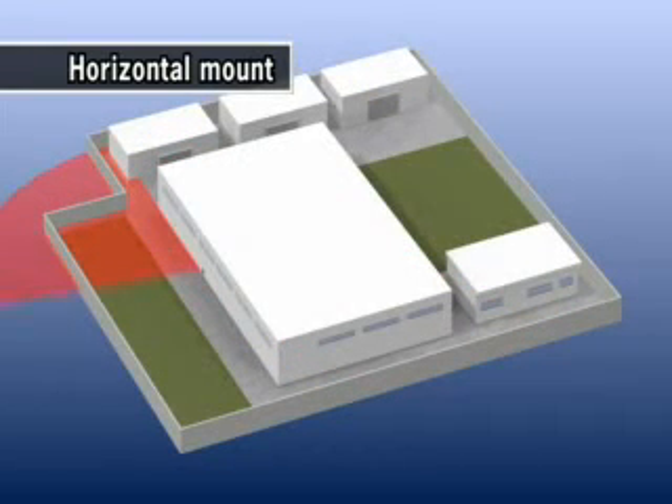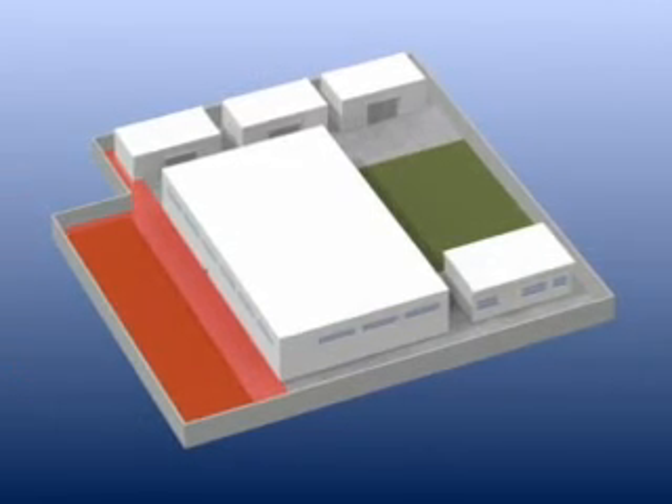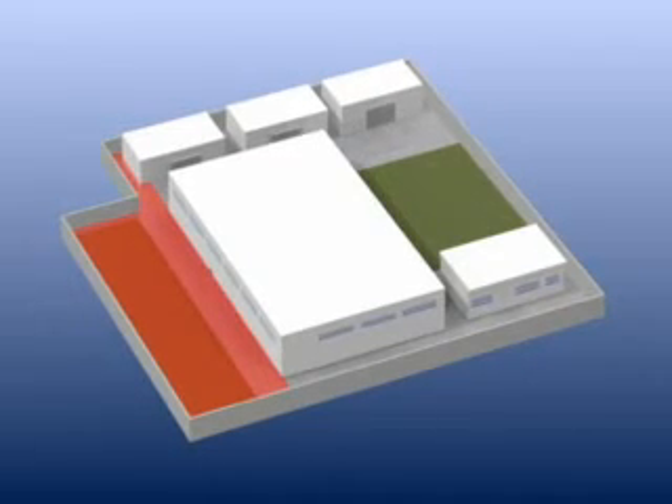The RD LS3060 has a large detection area with a 180-degree arc and 30-meter radius, which can reduce the total number of detectors. This allows a more efficient video surveillance system.